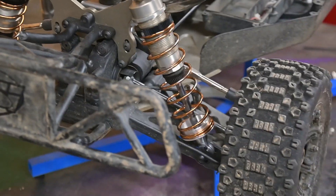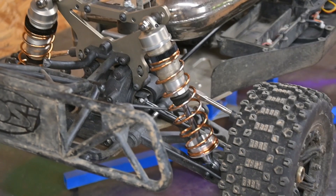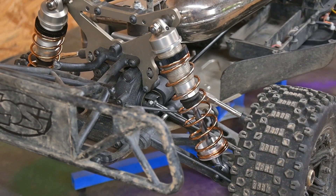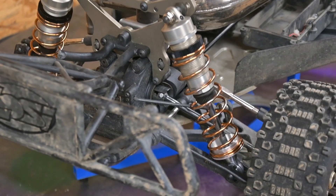Another thing to note when you rebuild your shocks: I'm a firm believer in, once you get the oil in there, cycle the piston a few times, then let them sit for at least 10-15 minutes for the air to get all the way out before you close them up. It seems like even though you can cycle that piston back and forth, it just takes time for some reason.